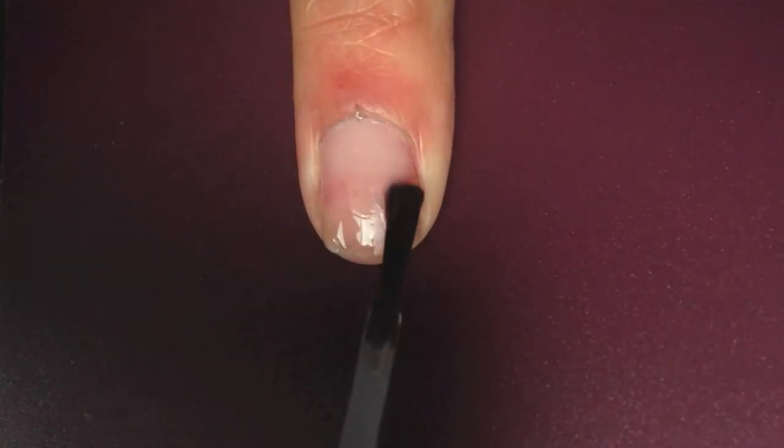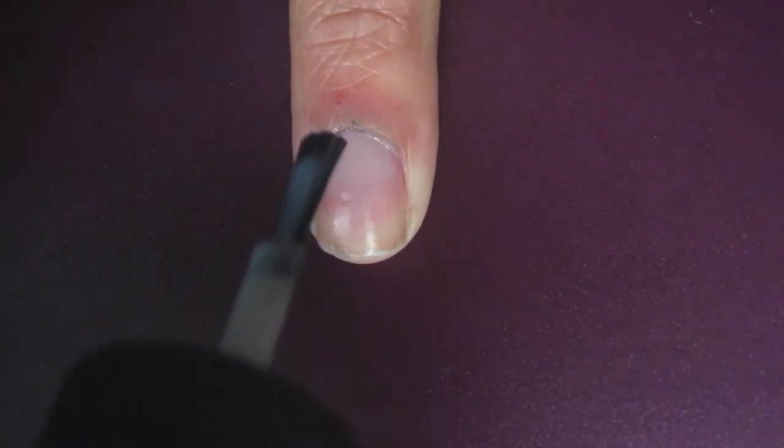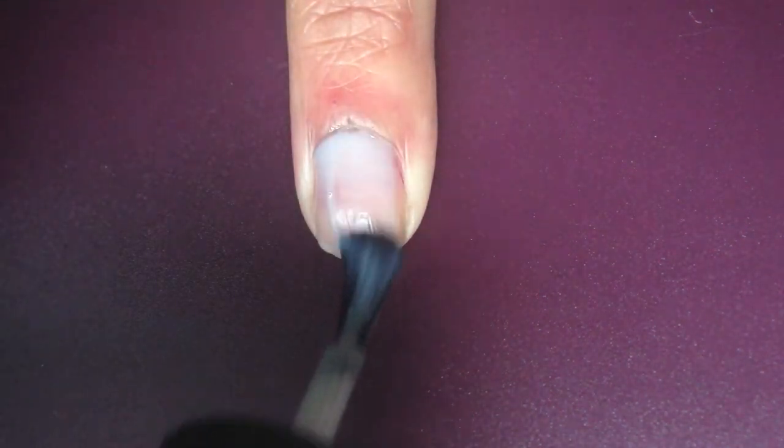First off with some top coat as usual. Then for this look I'm just going to do a neutral background, just a beige. And I'm going to do three coats of that.